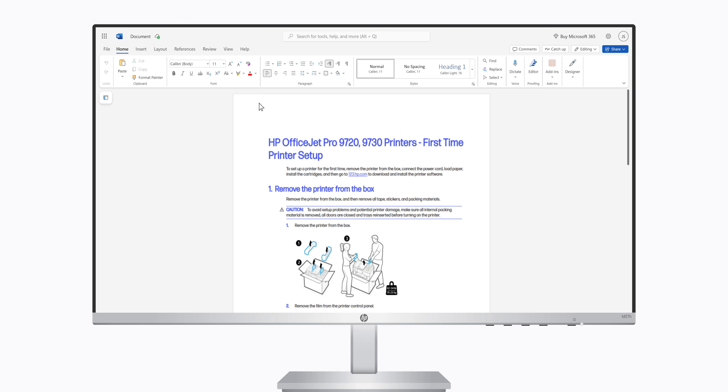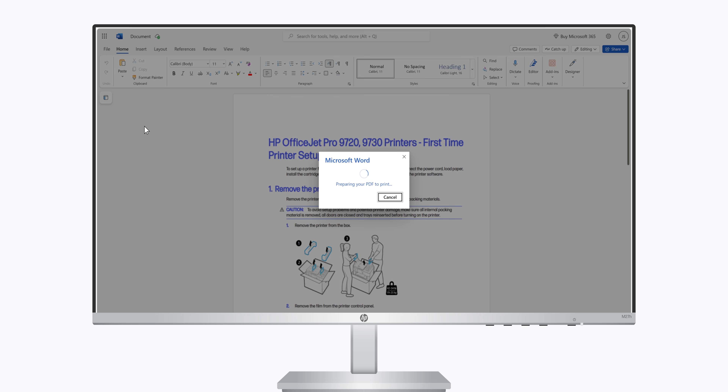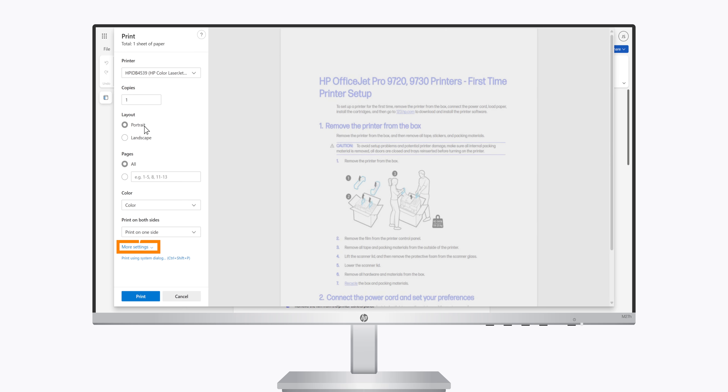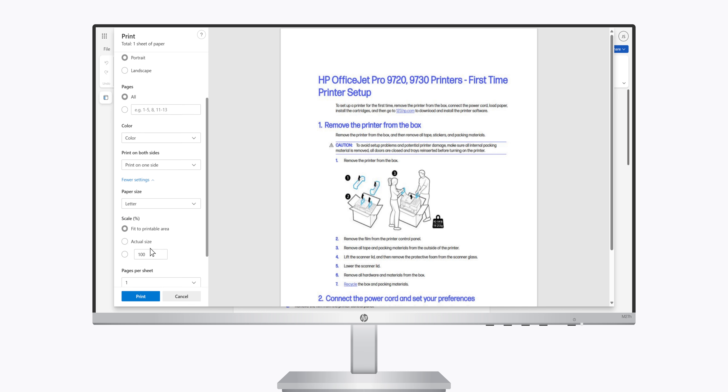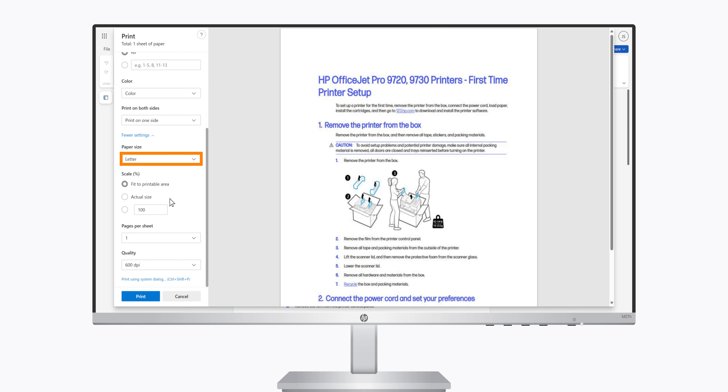From the application you are printing from, click File, Print, and then click More Settings. Make sure the color, paper type, paper size, and quality settings are correct for your print job.